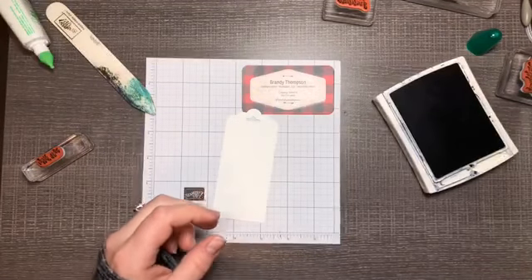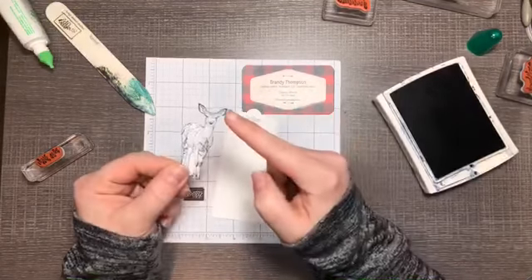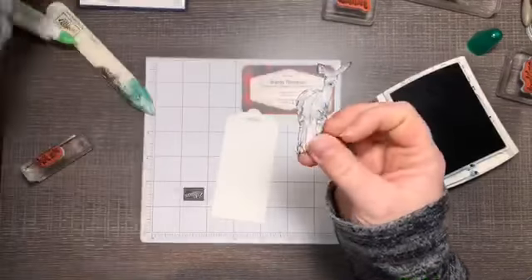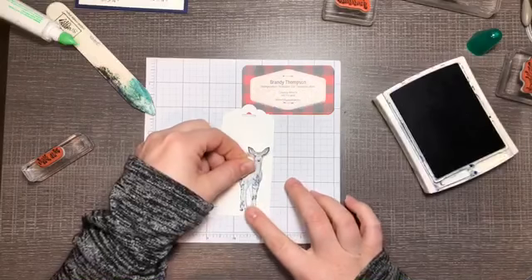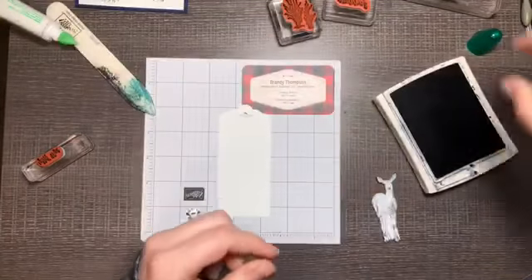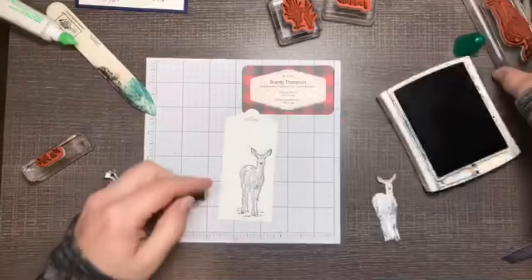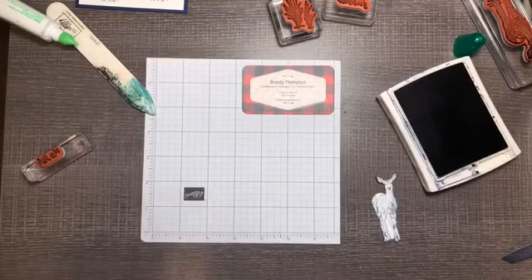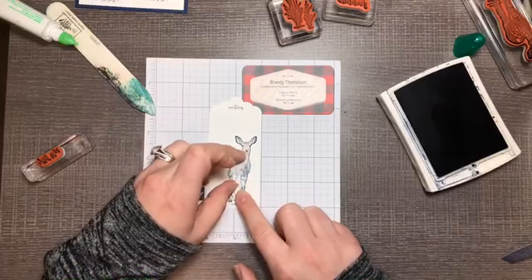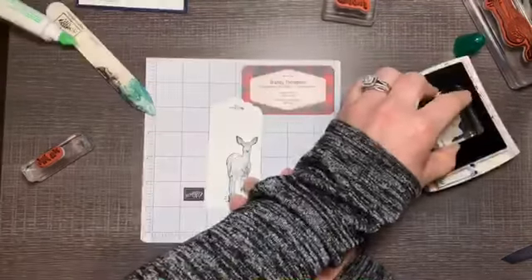Instead of fussy cutting our deer and putting him on the card front, I have stamped it on a scrap of Whisper White and cut it right along the line — leaving no white border, as opposed to the fussy cut version. First, stamp him where you want him on your tag, make sure it's dry, then place the cut-out version right on top of him to cover him. This is called the masking technique: hold his feet down and stamp the background images around him.